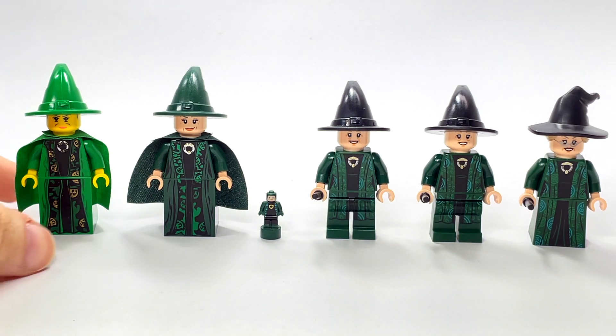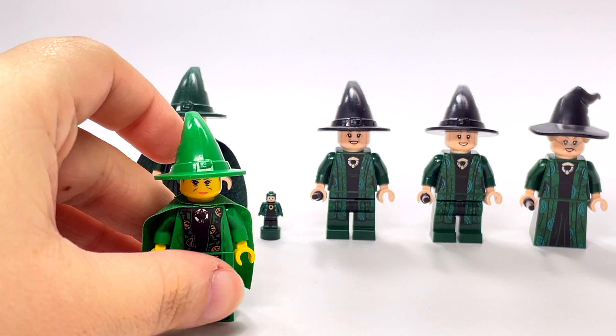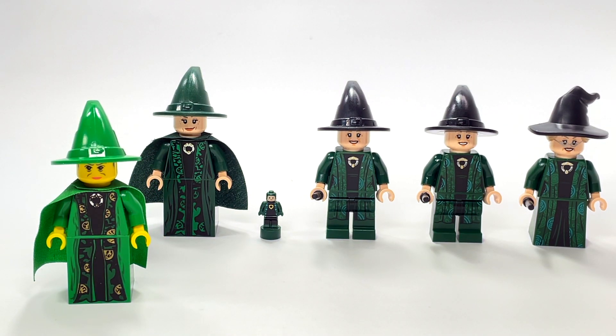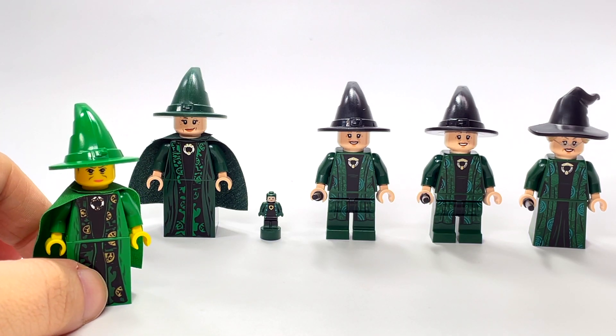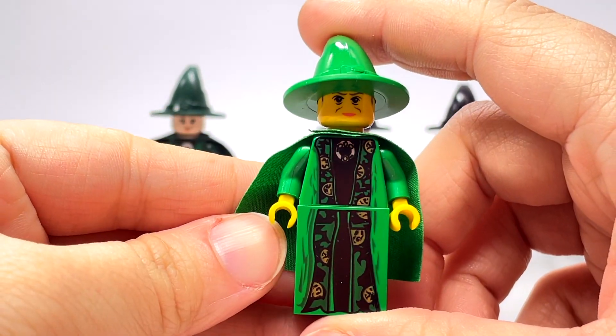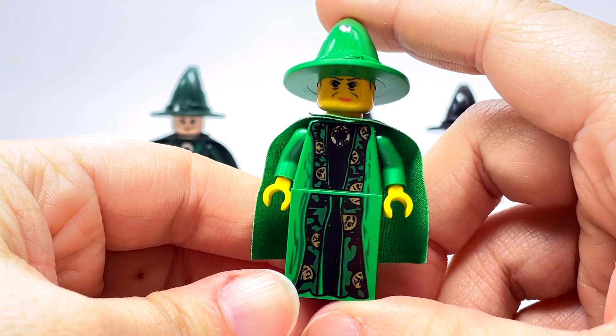The first version of McGonagall is this one that came out in 2002. I believe every one of these is basically exclusive to the set it came in. 2002 is a little odd because there was also some kind of minifigure pack that they released that year — I couldn't find much information on it, but primarily it came in Dumbledore's Office, which is a little odd.